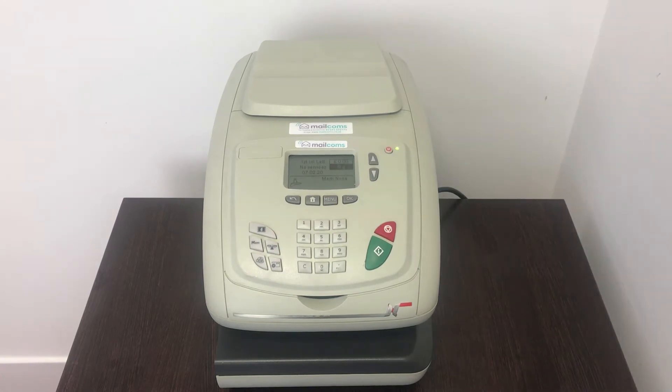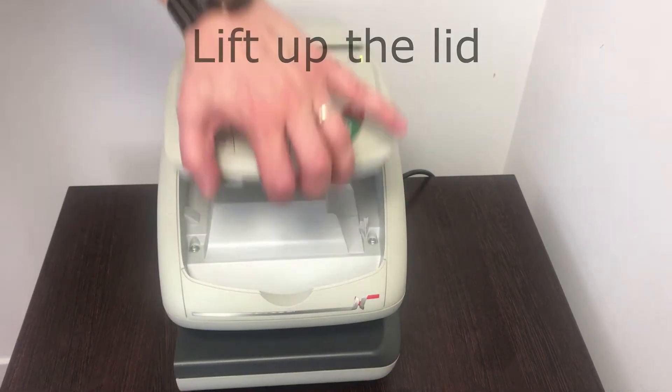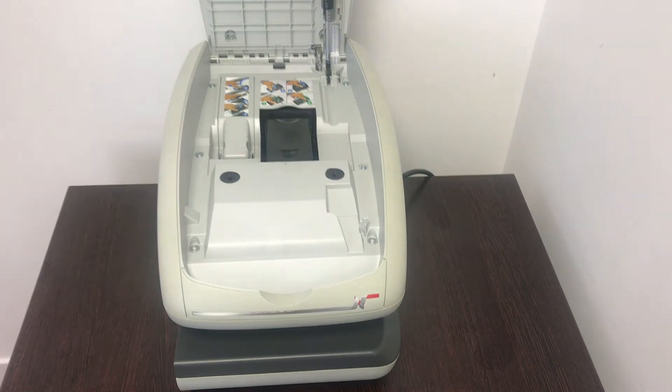On this video I'm going to show you how to change a cartridge on an IS-330 machine. Firstly, lift up the lid. The carriage will now move forward. Now you will see the step-by-step guide above the cartridge.